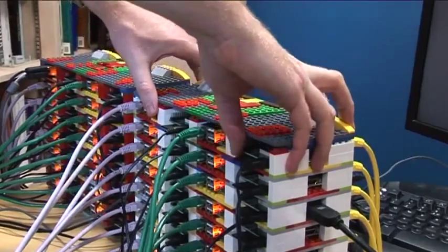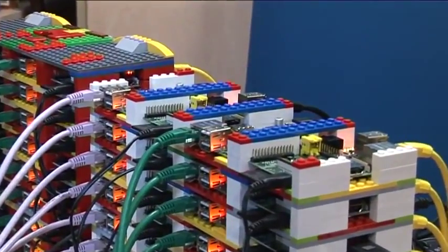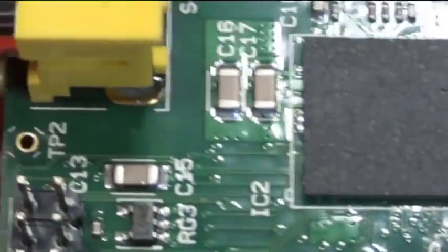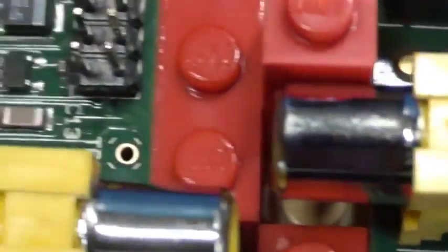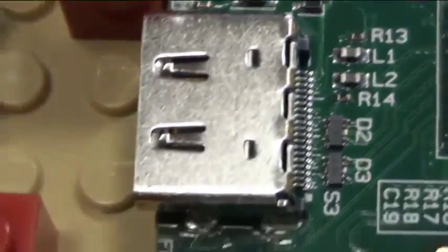In order to use all of these computers together, you use something called the Message Passing Interface, or MPI. That allows you to send messages from one of the processors to another processor, and then you divide up your tasks so that each computer is working on a small part of a very big problem.